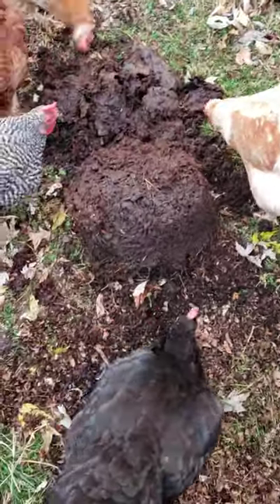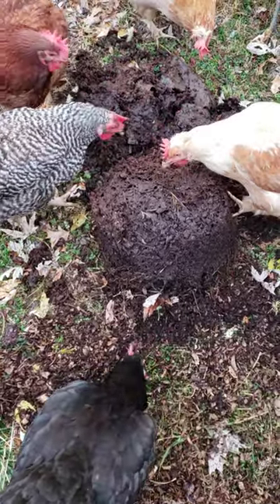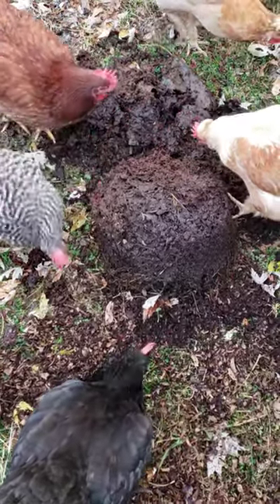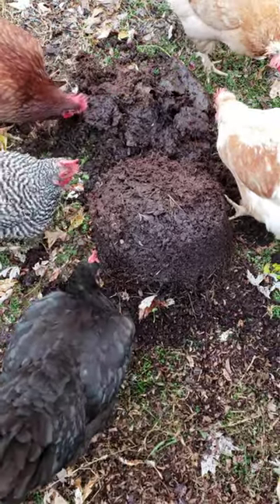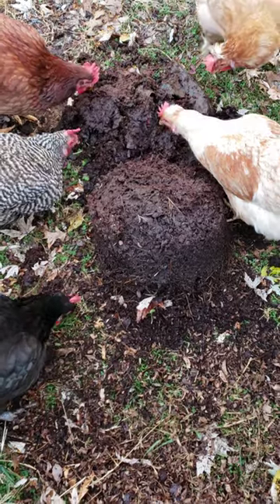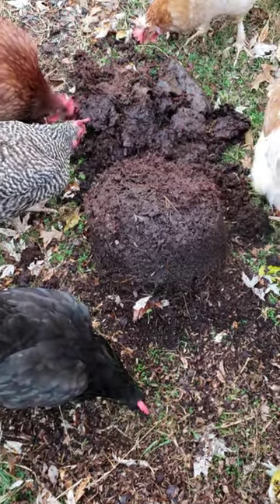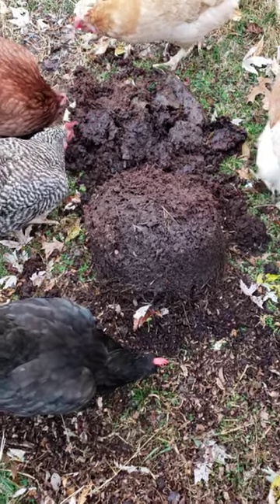Then you put straw in the very bottom of the bucket and newspaper, and then you'll put some old meat or old food scraps, and then again put more straw on top of it. A good amount of straw and leaves, and then you continue to layer this. Make sure that you wet this down.